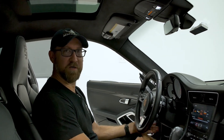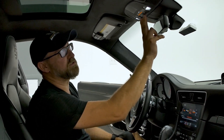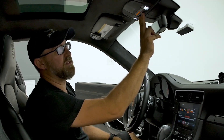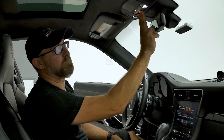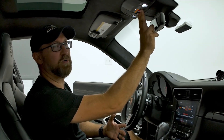Now that we're in the vehicle, the first thing you want to do is have your ignition on. You have three HomeLink buttons in your overhead console. You want to press and hold the outer buttons — that's one and three — and hold those until the light starts flashing. It usually takes about 10 to 15 seconds for it to start flashing, and that'll put it into programming mode.